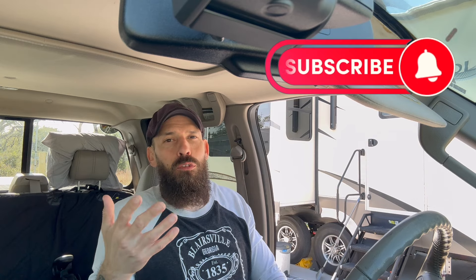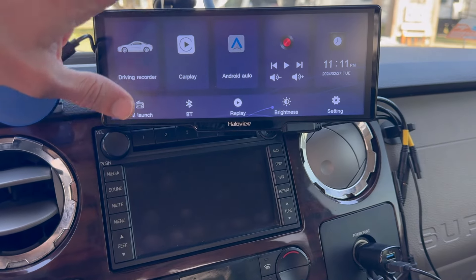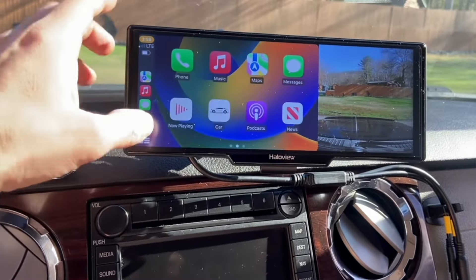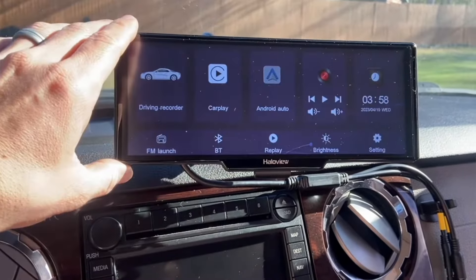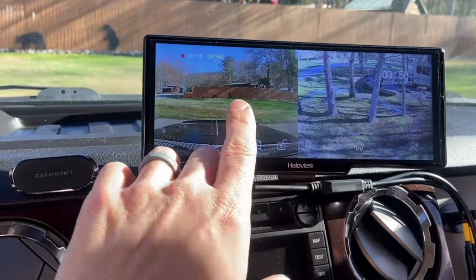Before we dive too deep into all these items, some of them are obviously going to be specific to us and our truck, but you'll get an overall idea of RV items that make life easier. Next up, I'll flip the camera around to show you the Halo B12 dash cam, backup camera, and observation cam. This is really nice if you have an older truck like we do and don't have a built-in GPS or Bluetooth.